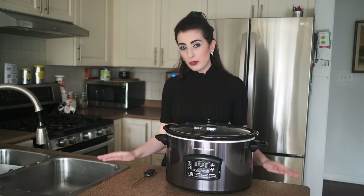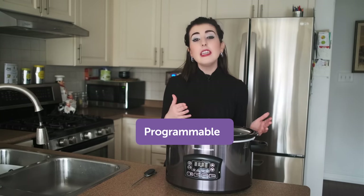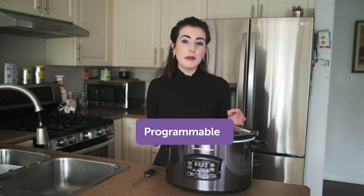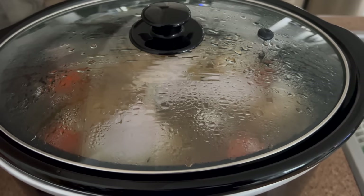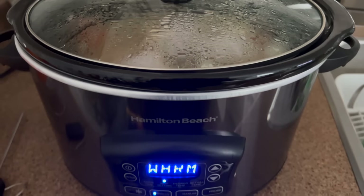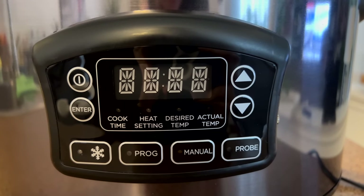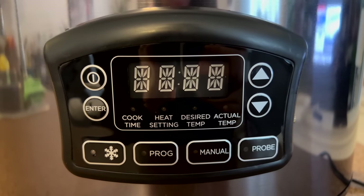Now let's go over the features. This slow cooker is programmable, which means you can select your heat setting and tailor the amount of time your food will cook. Once that is set, the slow cooker will do the rest for you, and when it is done, it will keep the food warm until you are ready to eat. There are three settings: program, manual, and probe.